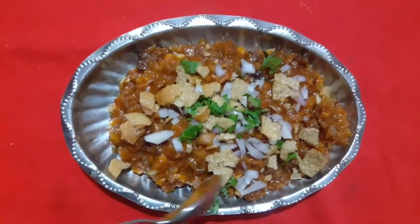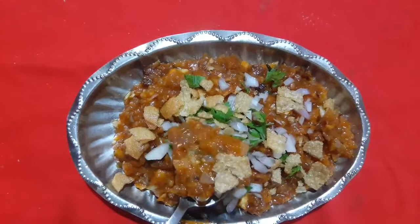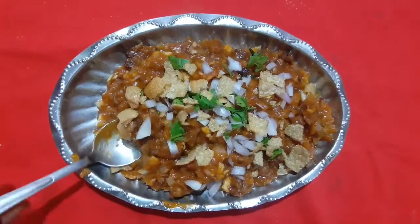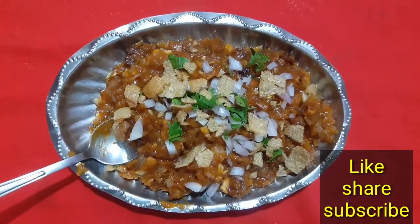I am ready to get the mushroom chaat. I will take a taste for you. I will make a comment. Bye bye. Thanks for watching.